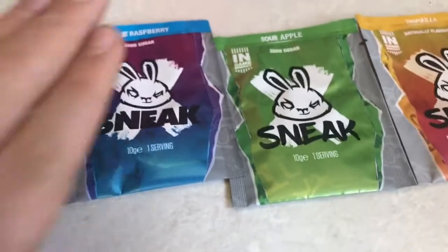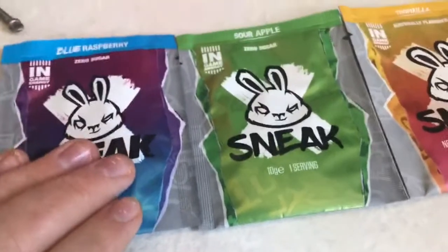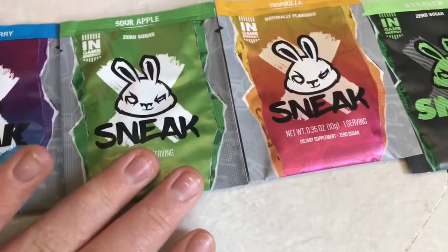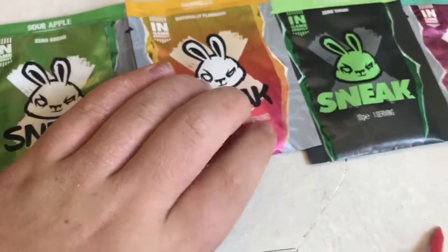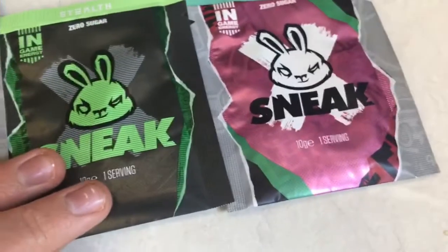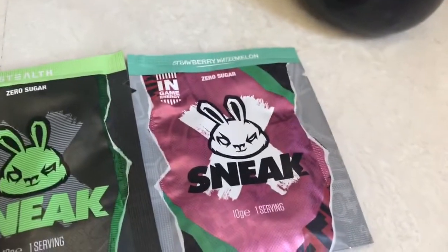We've got Strawberry, Watermelon, Sour Apple, Blue Raspberry, Stealth, Chop Killer. I put them in order from which one I think I like the most to which one I think I like the least. Blue Raspberry first, because right now Blue Ice is my favourite G Fuel flavour and I'm pretty sure that's Blue Raspberry. Sour Apple is next, then Chop Killer, then Stealth's original. Strawberry and Watermelon I've got the least hopes for, but you never know.